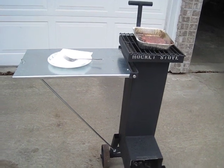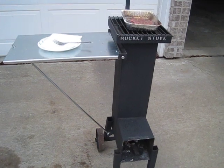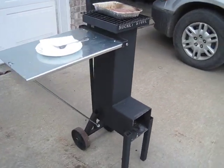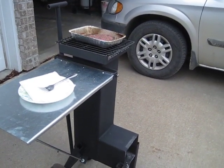Put a table on this one also that folds down. Maybe this will give somebody some ideas, but so far it seems like it's doing a good job of cooking.